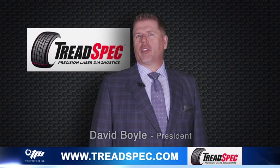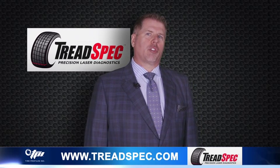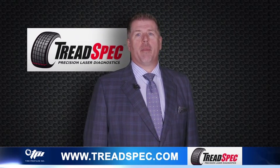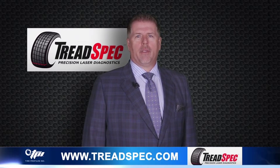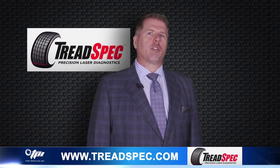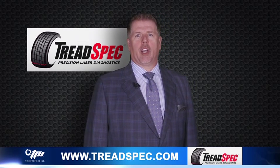The TreadSpec system utilizes sophisticated software to very accurately measure a vehicle's tires for tread plus alignment, all while the vehicle is moving through your service drive. The beauty of this system is there is very little for you to do except to take the Tread Tracker report and review it with the customer.